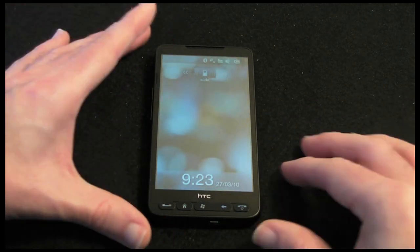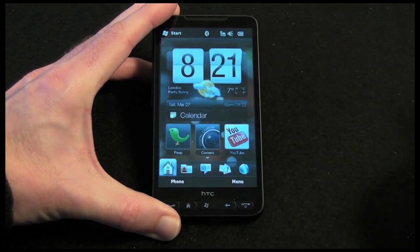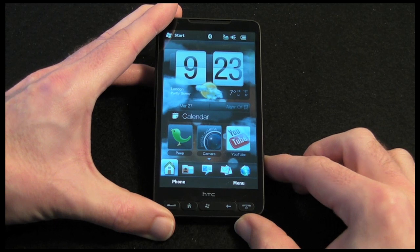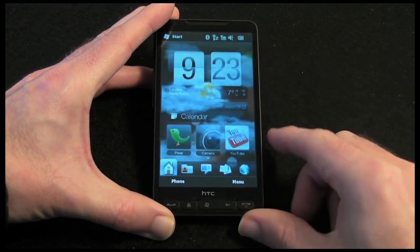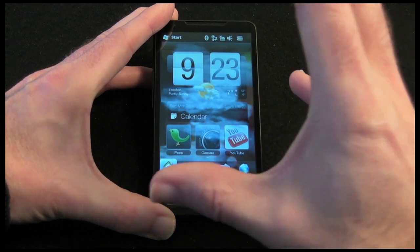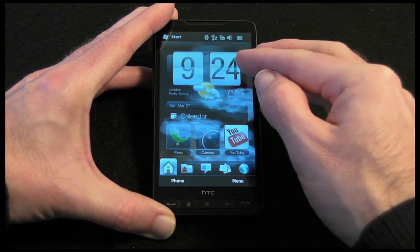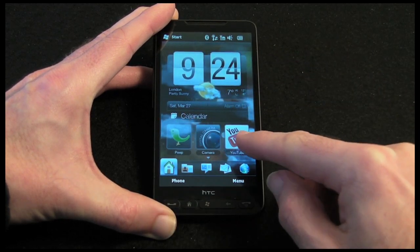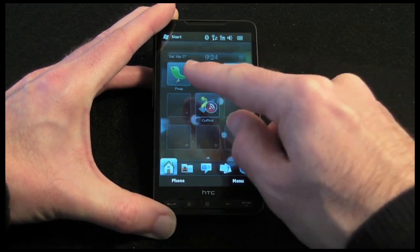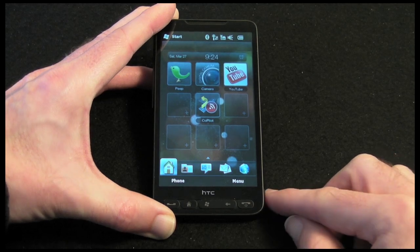So let's fire this on. We push a button and we are presented with the lock screen. I can slide to unlock. The home screen shows the current time, weather, calendar, and access to some shortcuts to applications. If I swipe up I can also gain access to more shortcuts, and I have got some empty spaces here to add extra ones.